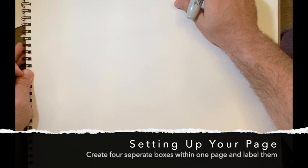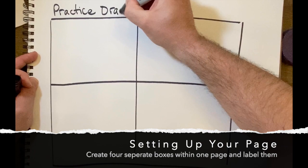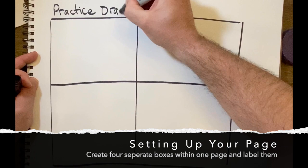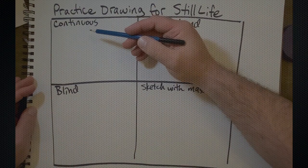Before we begin, I'm going to break down my page into four different sections for this drawing. This is going to be a practice drawing for our still life. The four practices I'm going to go over today are continuous, opposite hand, blind, and then your basic sketching with massing. Let's begin.